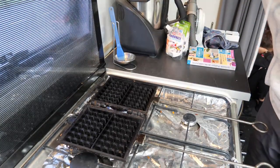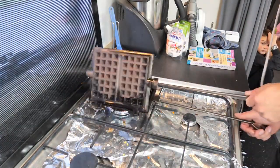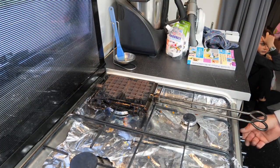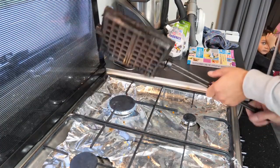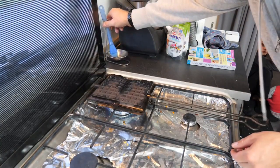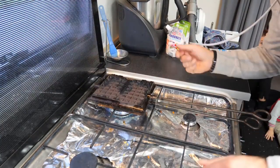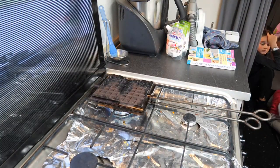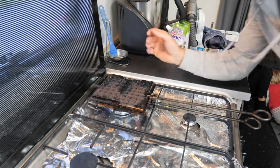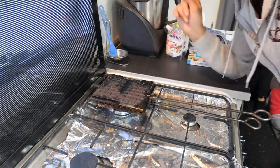Si ça colle, ça veut dire que vous avez mis votre pâte et que l'appareil n'était pas tout à fait chaud. Une fois que votre appareil est culotté, en général vous allez en foirer une ou deux et puis ensuite ça va aller — ne vous découragez pas. Il ne faut pas que l'appareil soit trop froid, ni trop chaud non plus, sinon vous allez cramer vos gaufres tout de suite. Il faut trouver le juste milieu entre pas assez chaud et trop chaud — c'est une question de dosage.